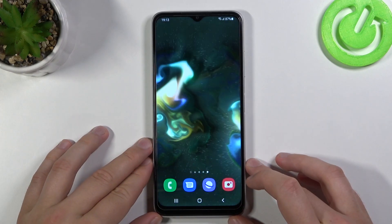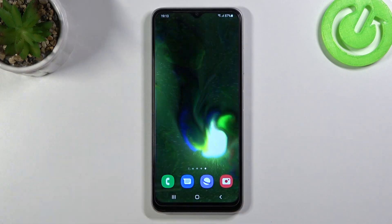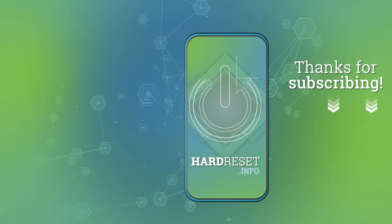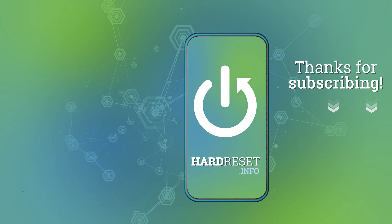That's how it works. If you find this video helpful, remember to leave a like, comment and subscribe to our channel. Thank you.